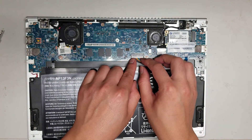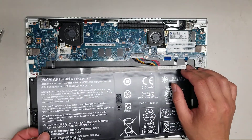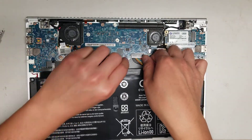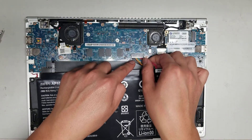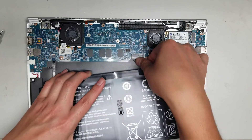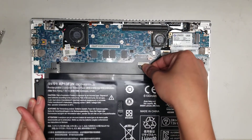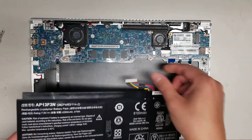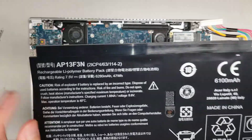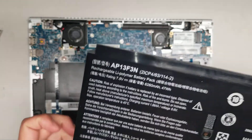If you can, use your fingernails at the edges here, or a pry tool. What you want to do is get as close as you can to the connectors where the cables are, grab it, and then just wiggle these cables and it should pop out just like that. There's the battery — the battery model is AP13F3N if you need to replace that.